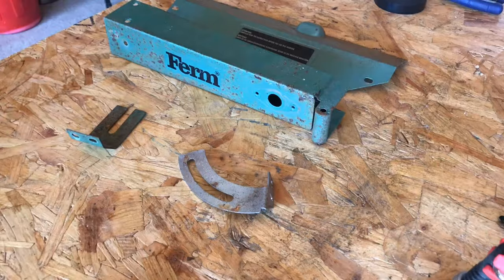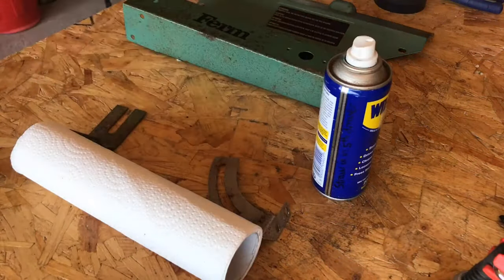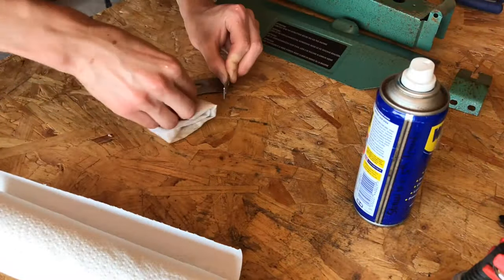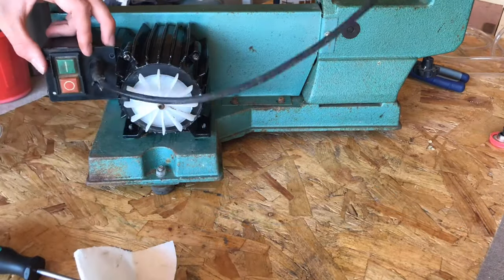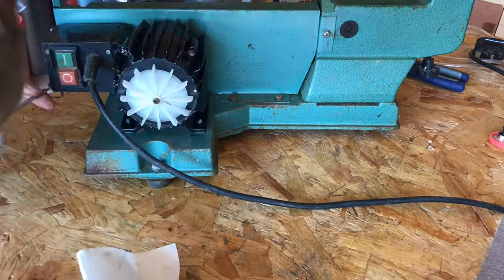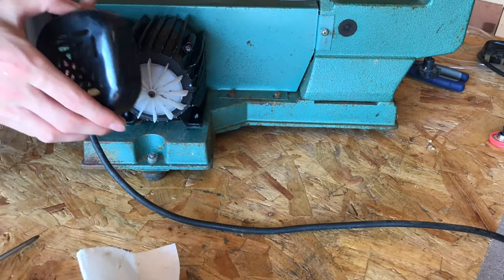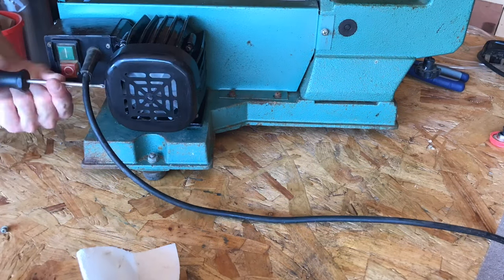I then cleaned up the plastic parts — the blade guard and the plastic motor guard — and these looked really nice after cleaning, bringing all the dust out of the old plastic. I gave all the other bits a coat of WD-40 to remove any dust, debris and rust, and then put those back on the scroll saw. I screwed the switch box back together, checked all the screws were tight, and put the motor guard back on.